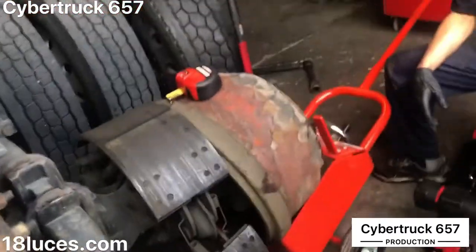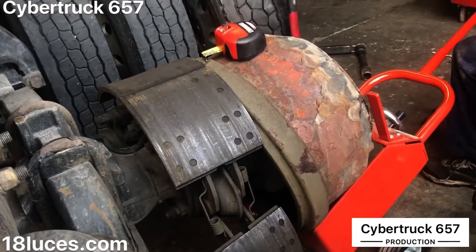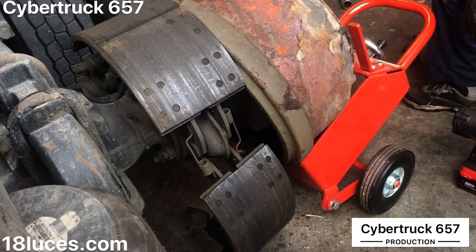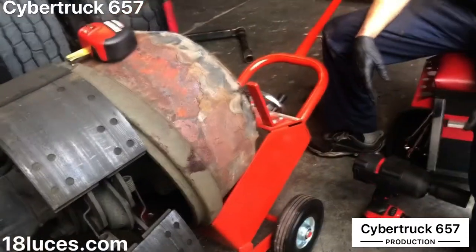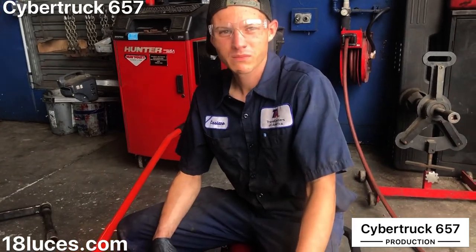All right, here we go. This is Humberto's channel on YouTube, Cyber Truck 657. We're gonna do some work on this truck — it actually is my truck, truck number 657. We've got the technician here. Your name, buddy? My name is Casey Estrada.